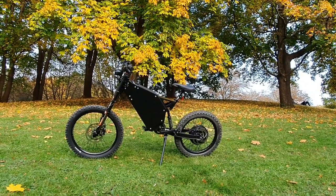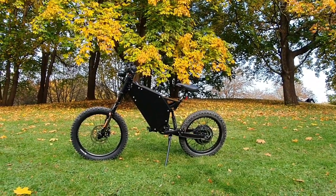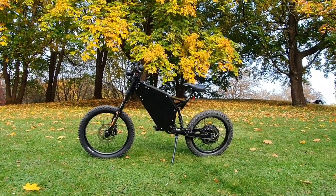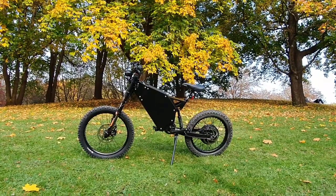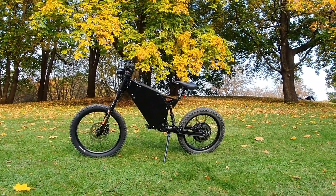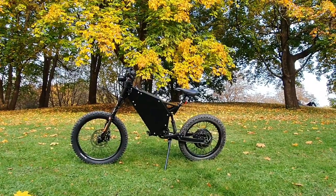So that's it for now. As I said, it will be a short video. If you have any questions about this bike or any other, please send us an email or leave your comment under this video. Thank you and goodbye.